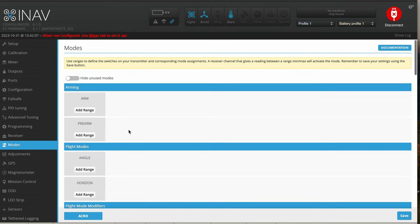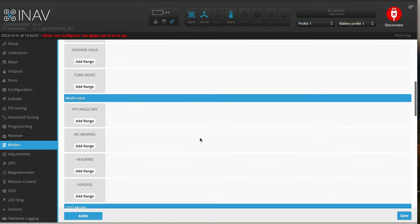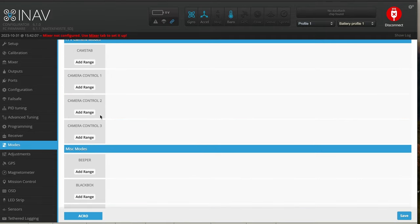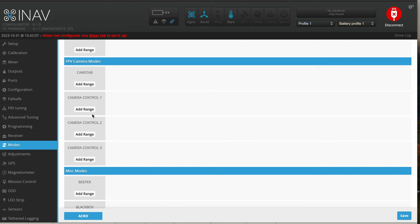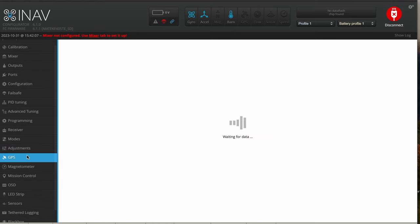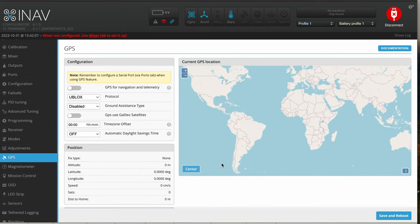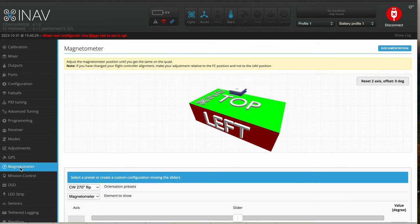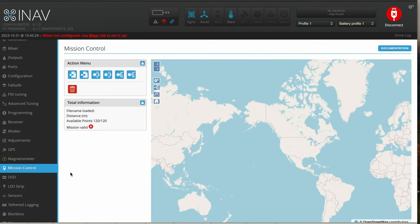In modes, make sure you add an arm mode first before you add anything else. You can have return to home on a switch, and camera control as well — up to three different camera control ranges. If you flip to position one, you've got camera control one; position two gives camera two. Over in GPS, you'll see packets loading up and it will show you exactly where you're located. There's also a barometer on this board, and you can play around with the magnetometer. Mission control is also here.